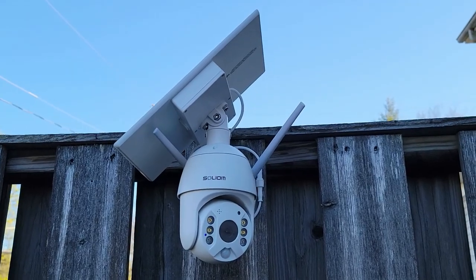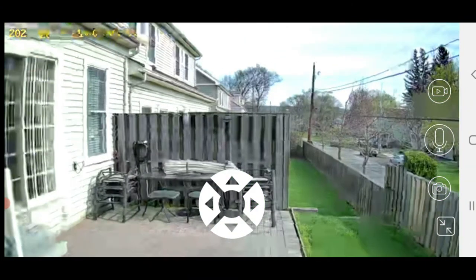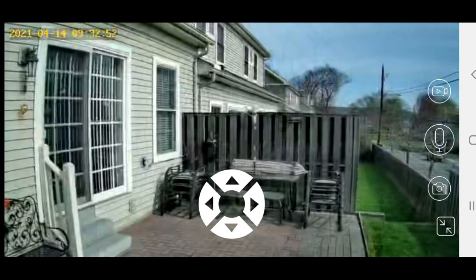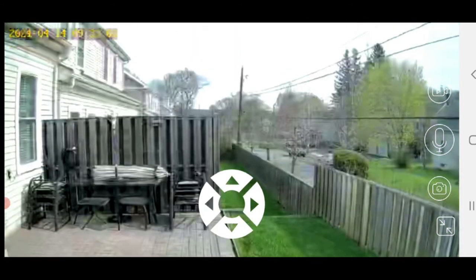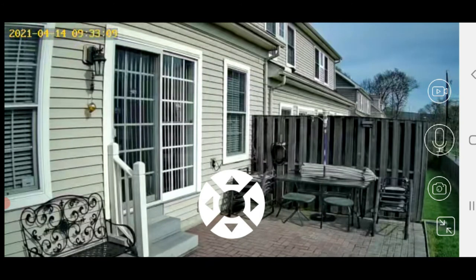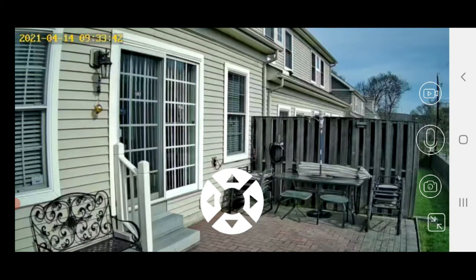As you can see, I'm tapping on the little arrows and it changes the direction of the camera — you can go up, down, left, or right. That's a really awesome feature. I've never had a camera with a feature quite like that, and you can actually expand the view of your front or back yard.